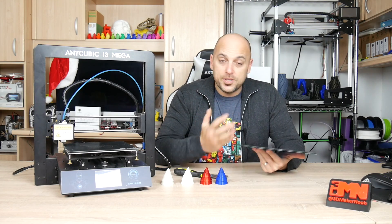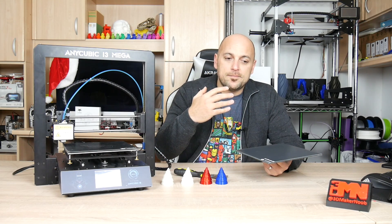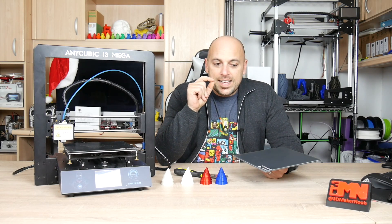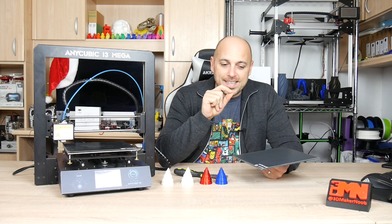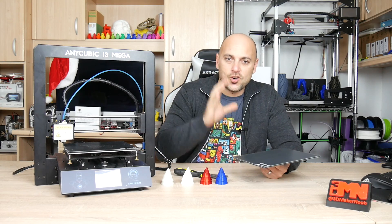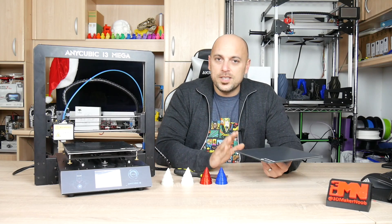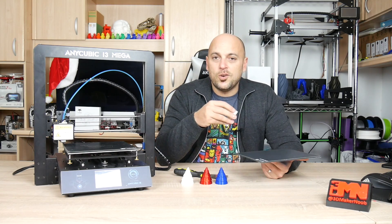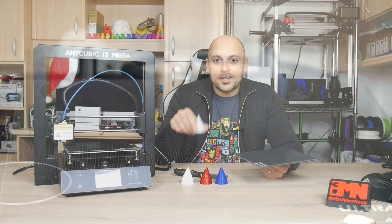The magic happens when the print is finished, the bed cools down completely, and you come to remove the part. I cannot possibly explain this through camera, not even with video, but the little effort required to move prints off this build plate is impressive — whether it's small or large, it doesn't matter. Once it cools, you can literally just push it slightly and it will come off instantly. With PLA, it sticks really well, doesn't lift, and once cooled, comes off with very little effort.